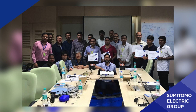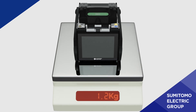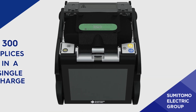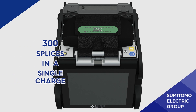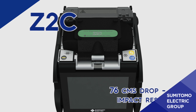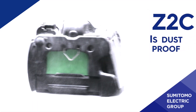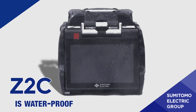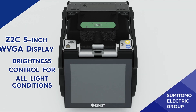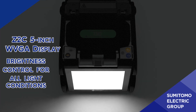The Z2C is trusted by field technicians all over the world. It is lightweight, including the battery, which gives 300 splices in a single charge. The Z2C's ruggedized design protects it from drop, shock and impact.